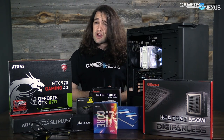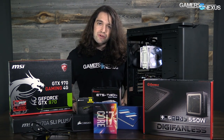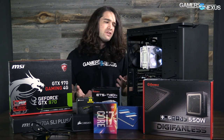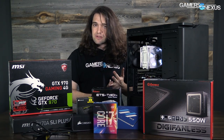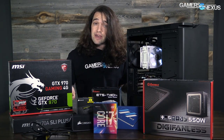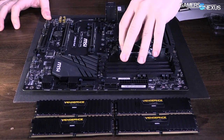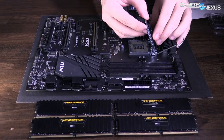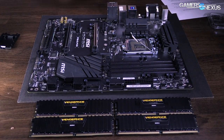Those are really the only things you need to know with assembly before getting started. The rest of it is just screwing in a couple Phillips screws and connecting the cables. We're first going to build this out of the case — the reason we do that is to make sure everything works, and because it's a lot easier to get the CPU cooler in before installing the motherboard into the case. So we'll do the CPU, RAM, and CPU cooler installation, test everything with the power supply, and then once we know it's functional we'll put it in the case.